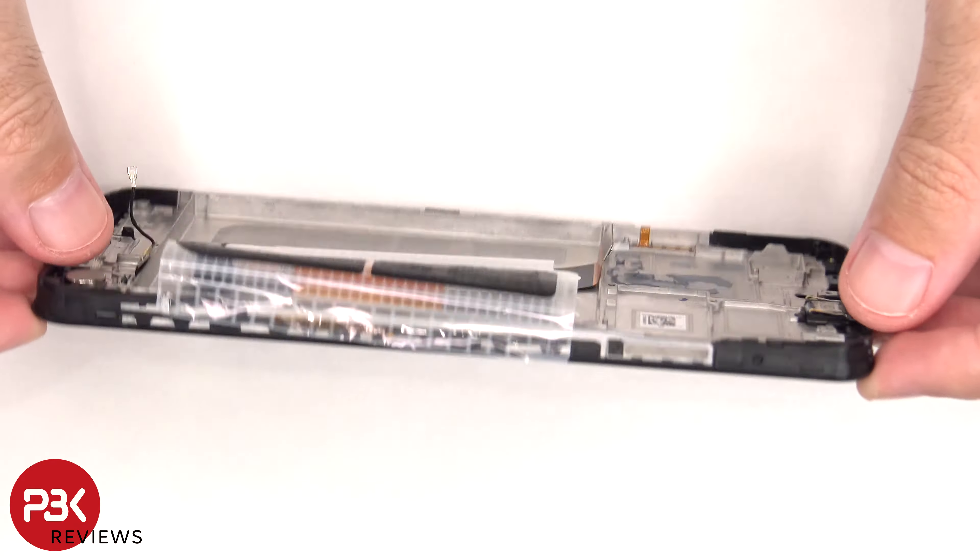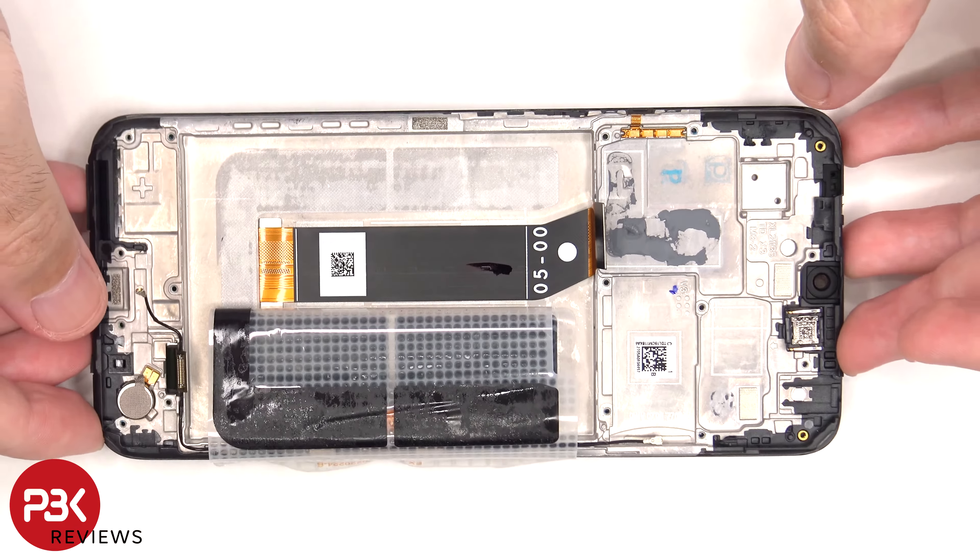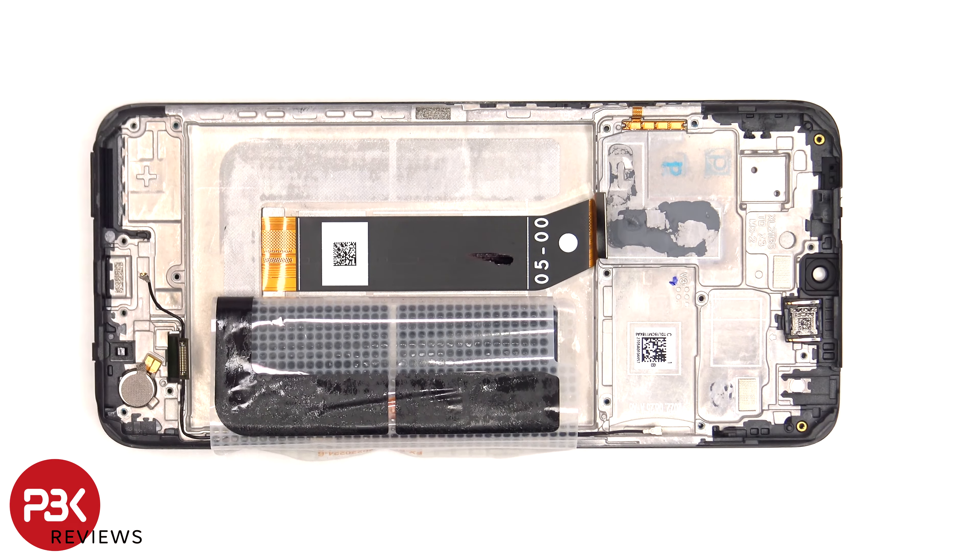At which point you'd heat up the front of the phone where the screen is to loosen up the adhesive underneath, pry the old screen off, apply new adhesive and reapply the new screen, making sure you run the flex cables back to the openings in the mid frame and reassemble the phone.